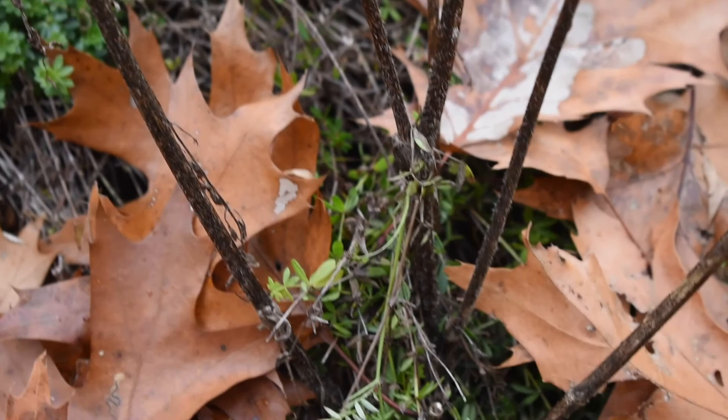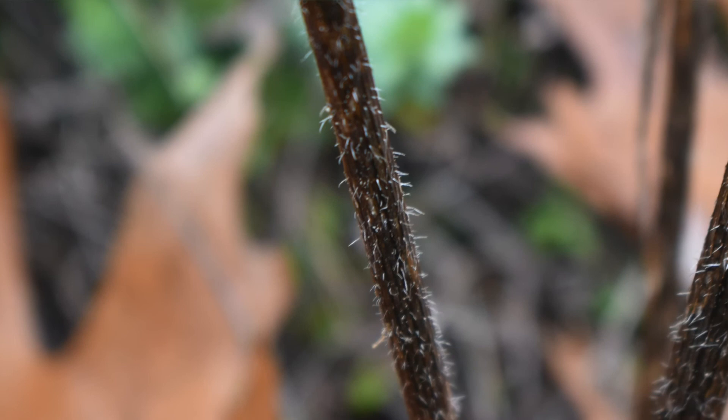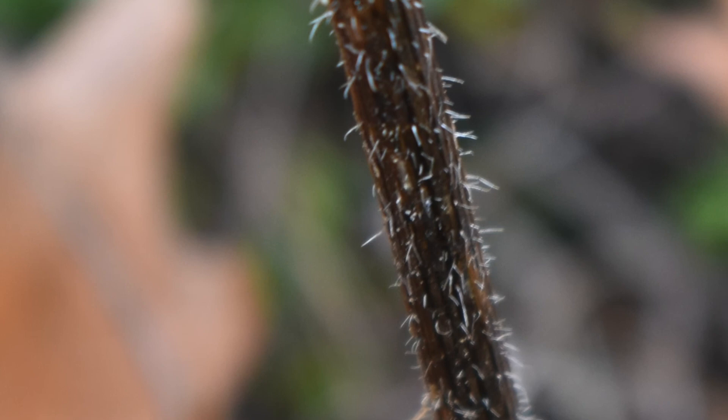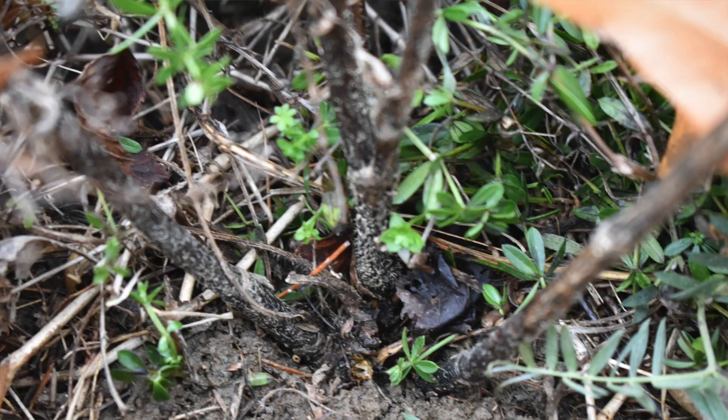At the base of the wild carrot there will be a small little fuzz that's going to be about a millimeter in length. That fuzz is from the summer growth and is one of the identifications you want to look for for proper identification of wild carrot.